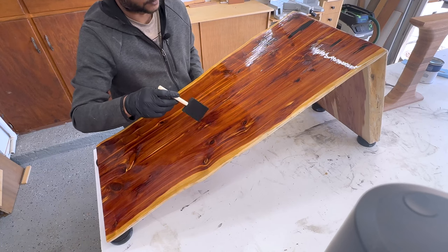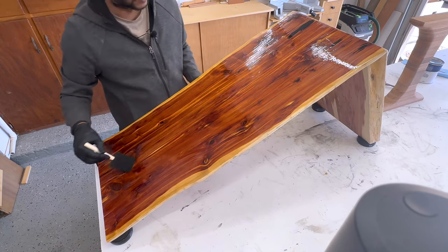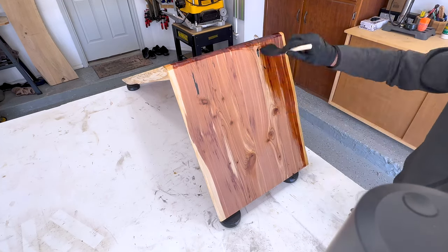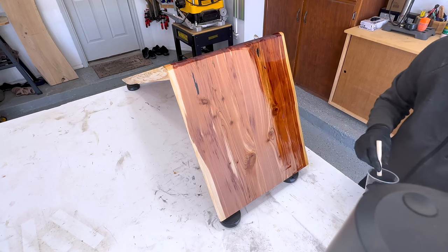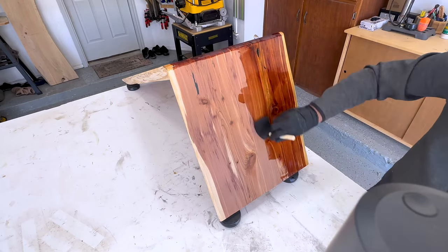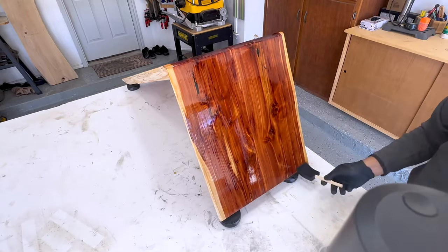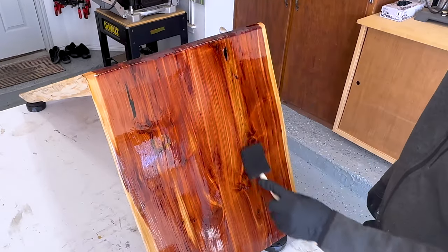Some parts of the wood might take more finish than other parts, so I just brush those areas once more. If they are still taking more finish I will not do anything — when I apply the second coat I will re-brush them. When applying the finish, make sure there is proper ventilation. Whenever I apply in the garage I make sure the garage door is open so there is a lot of air flowing. Whenever you see any excess, just use the foam brush and spread it out.